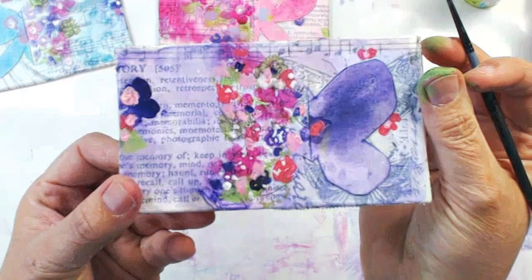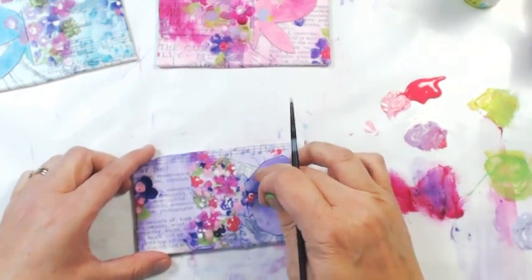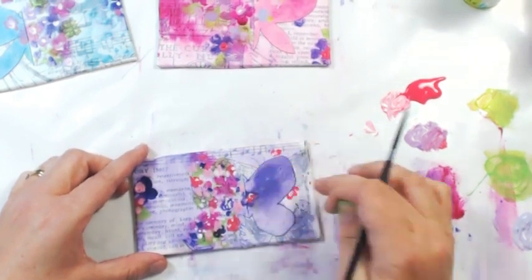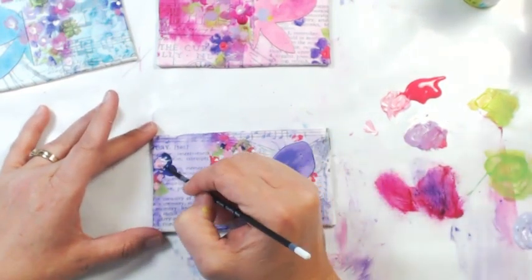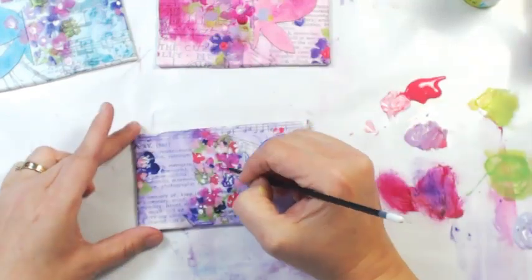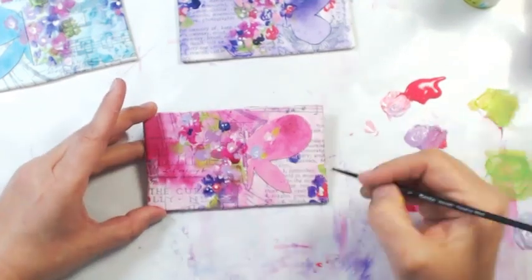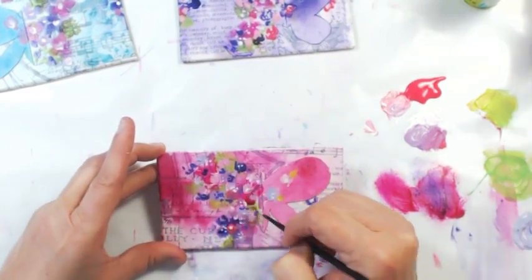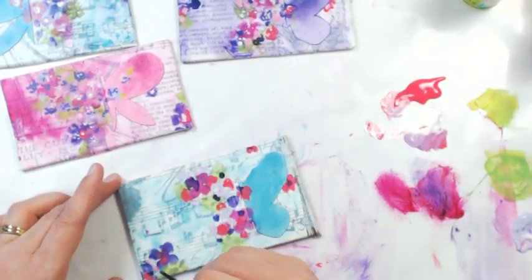The fun part about all of this is that you want it to look very natural and almost as if the flowers just became the bouquet or the butterfly shape rather than they were put there on purpose. Scattering a few behind the actual wings of the butterfly and off the edge of the canvas in the opposite direction allows you to have that sort of scattered feel to it. It's very natural and flowing.